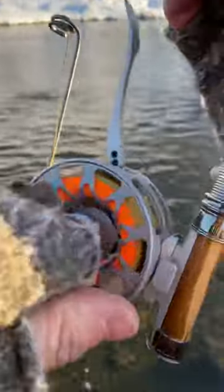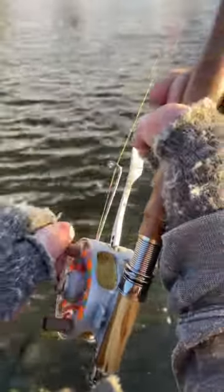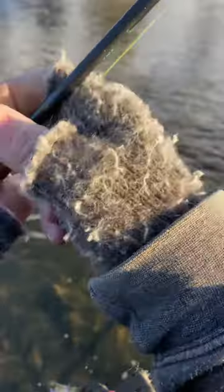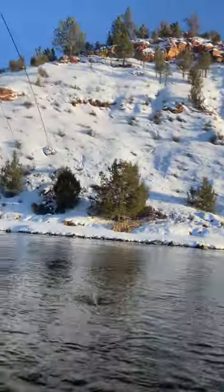What you do have is a disc drag with glass and carbon in there to take up some of that heat when the fish do scream on you. Come on bud.